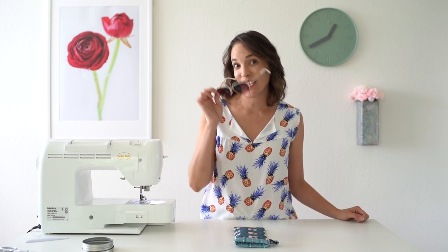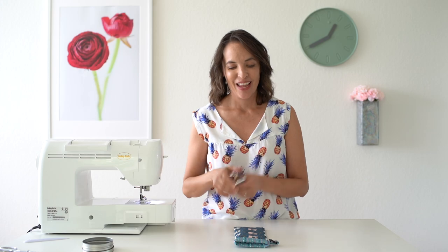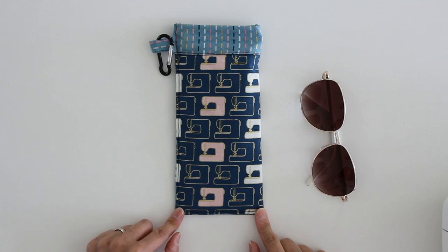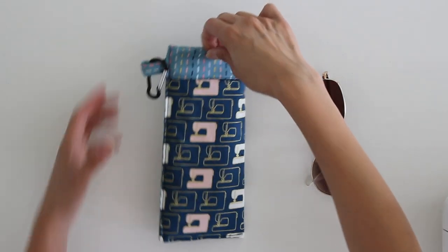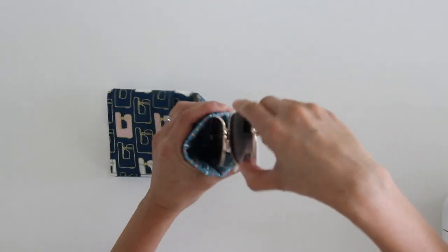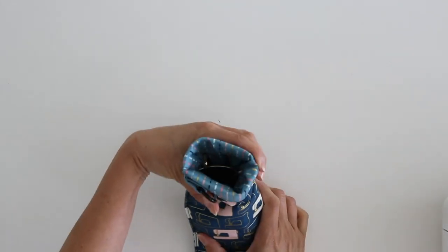Hey y'all, Melissa here with you today and today's project is Made for Shades. We're making this sunglasses case using my fabric from my new line Blooms and Bobbins. As soon as this is available, I'll have links for where you can purchase it below. The cool thing about this sunglasses case is the opening — it's got a snap opening so you can put your sunglasses inside, let go, and it snaps shut.